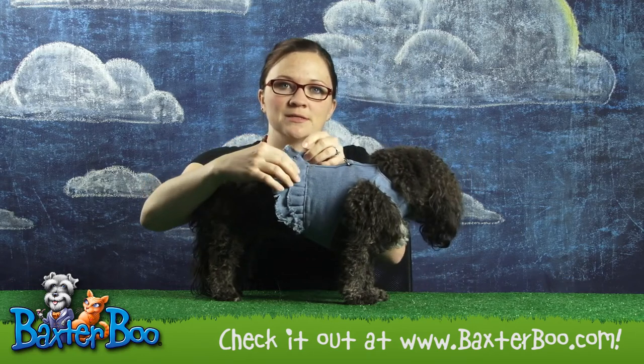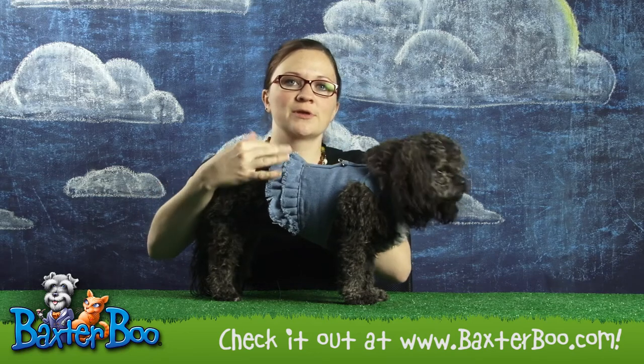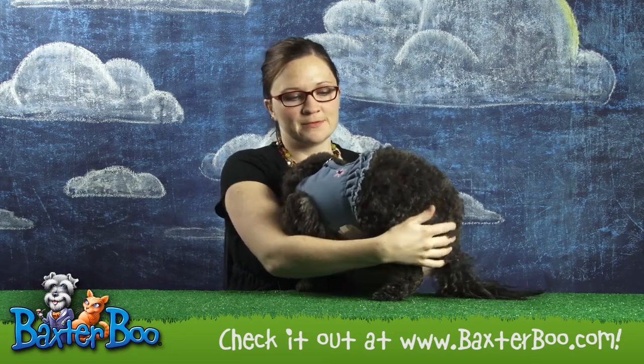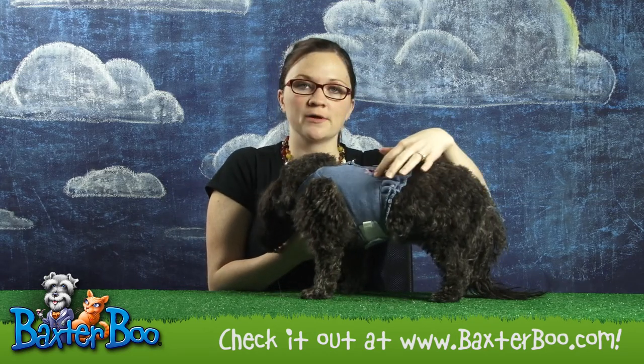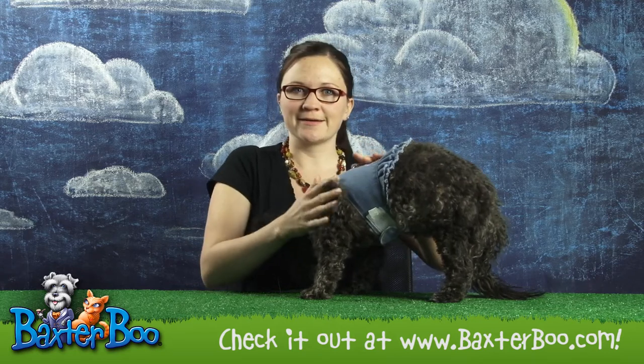It has two little ruffled layers of skirt with some hand pulled denim fringe, just giving it a really fun little look. And on the other side, there's a cute little flower and sequin embroidery right there, just for a little girly touch.